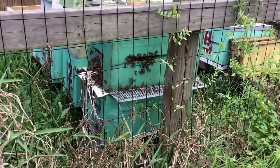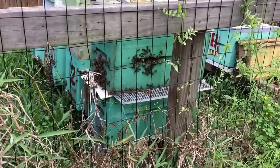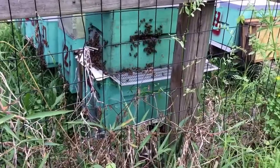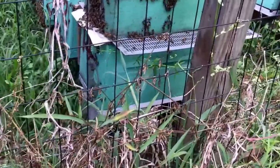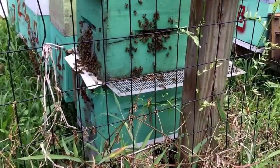I don't want all those drones, and I also need this to be a slow, gradual introduction combination. What I've done is the vac box is in the bottom nuke box there, and they have an entrance disc set to a queen excluder, then you have your newspaper and another queen excluder.